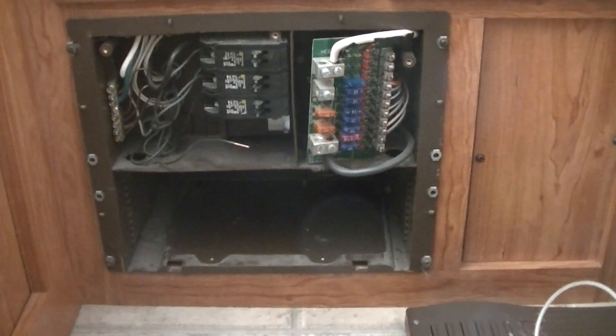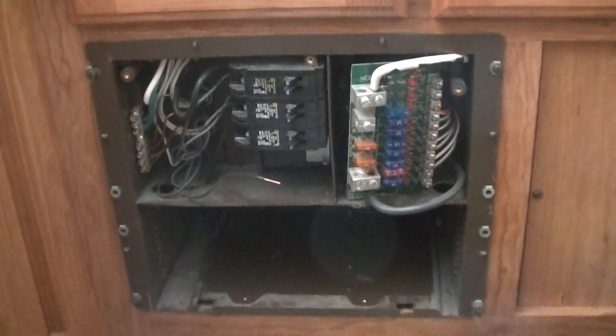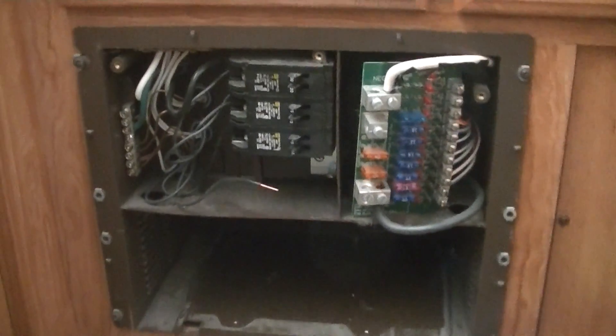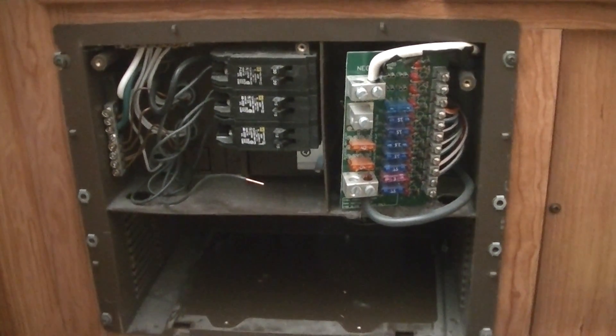Here I am about to install the power converter into the entire unit. I was smart enough to take a couple of pics with my cell phone just before I disconnected, just to make sure I knew where all the wires were — probably a good idea.